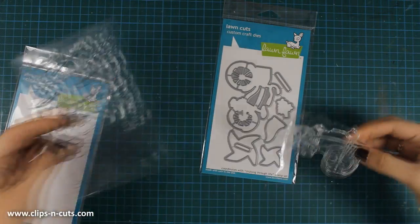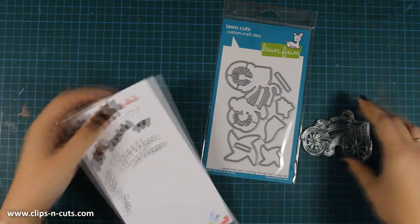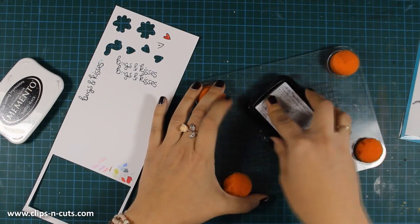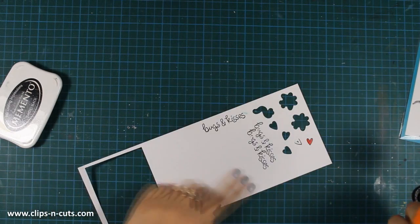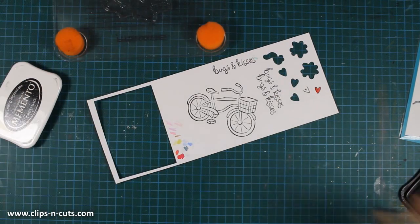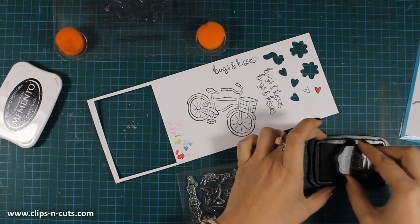I'm starting with the Cruising Through Life stamp set and I'll be using the bicycle, stamping it on white cardstock using Memento Tuxedo Black Ink. I'll be using alcohol markers to color the image, which is why I'm using Memento Ink. From the same stamp set I'll also be stamping the flower bouquet, which I'll later stick inside the basket of the bicycle.